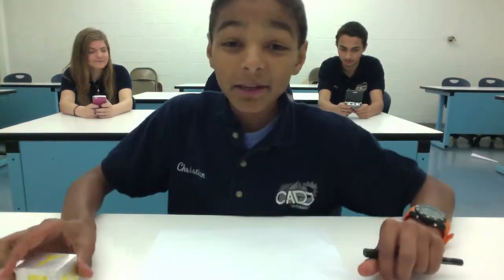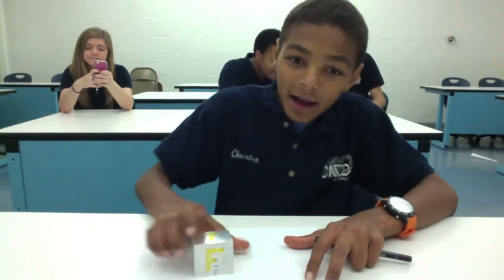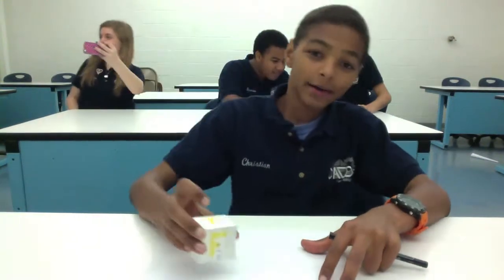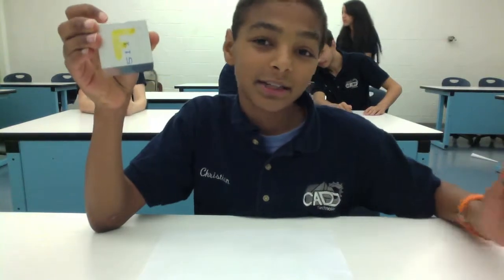Hello Freshman! Today I'm going to teach you about how to draw in first and third angle projection. This topic is a little confusing, but I think you can understand it. Right here I have this block and it has an F on it — that F stands for front view. The way that first angle projection works is that you draw very differently than you would in the United States and Canada.